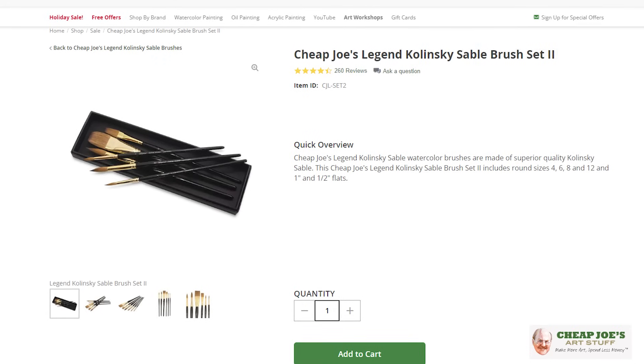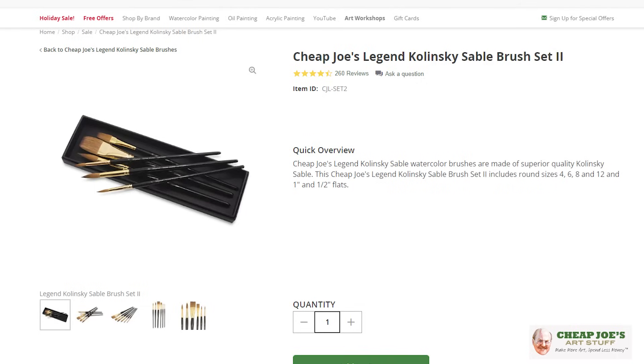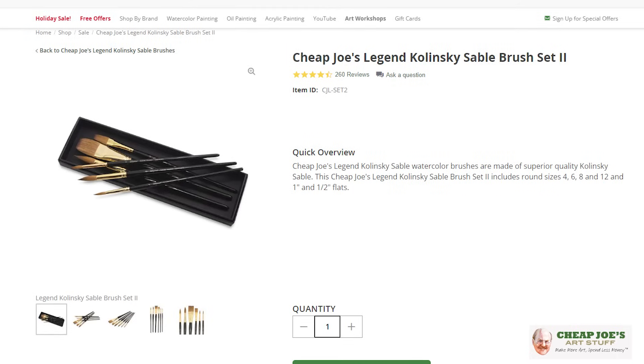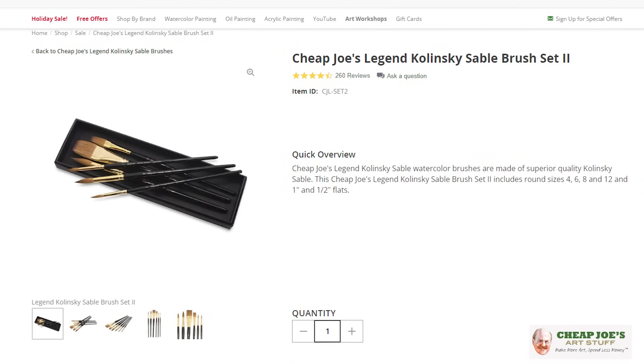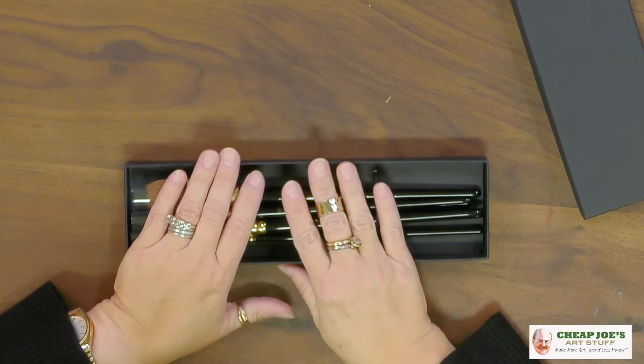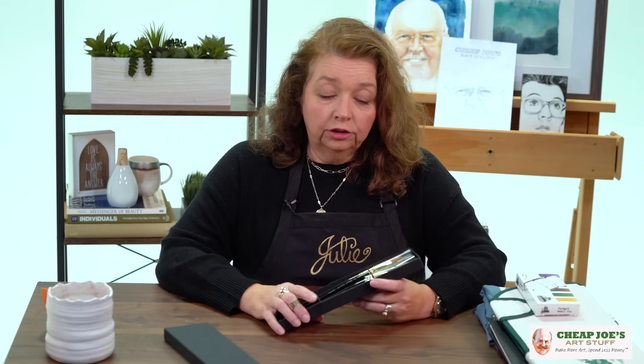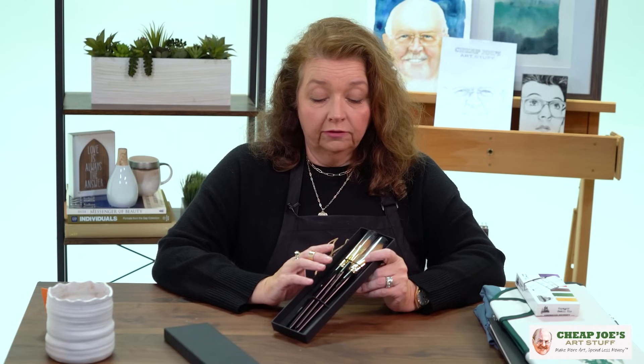The first one I wanted to discuss is the Legend Brush Set. This is a Cheap Joe's own product. The Cheap Joe's Legend Brush is actually made from 100% Kolinsky sable with an all-wood handle, and the nice part is that it is just a fantastic quality at an unmatched price. The Legend Brush Sets are even more accessible in that you get a variety of brushes, and with the combined price you actually end up paying a whole lot less.